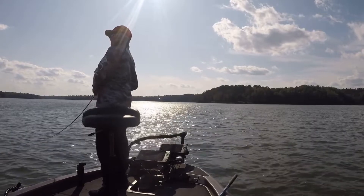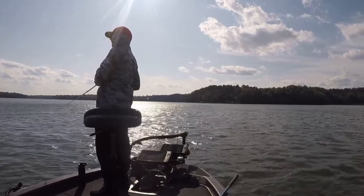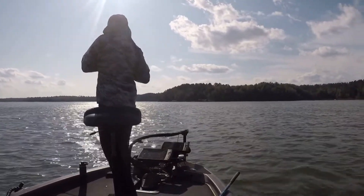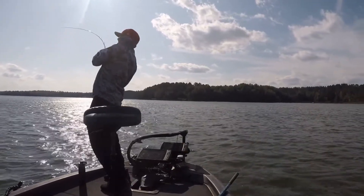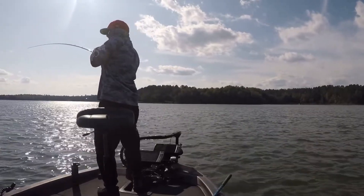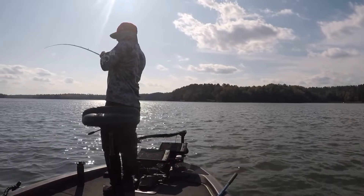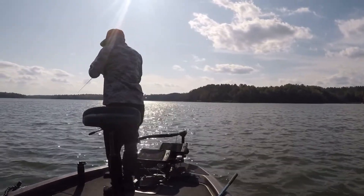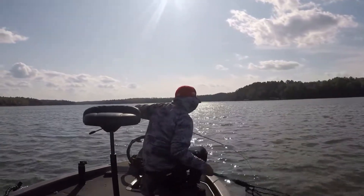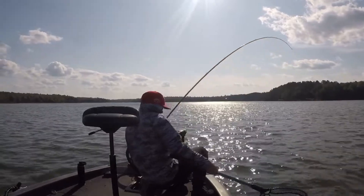Here's the day I went out and beat on them. I was throwing different crankbaits too - it's not like this was the one I made work; this was the only one that was working. I went from the Strike King 3XD, the DT-10, the Rapala - couldn't get bit. OSPs wouldn't get bit. But this big old Deps Magnum crankbait did.